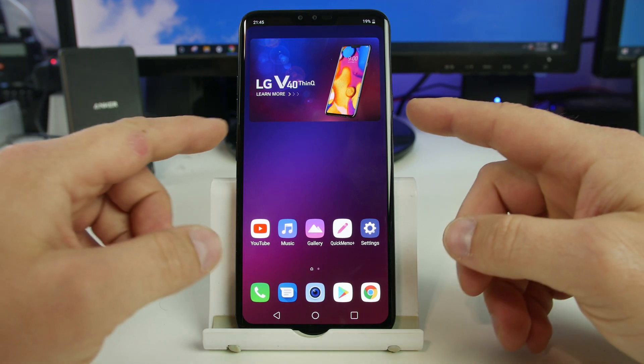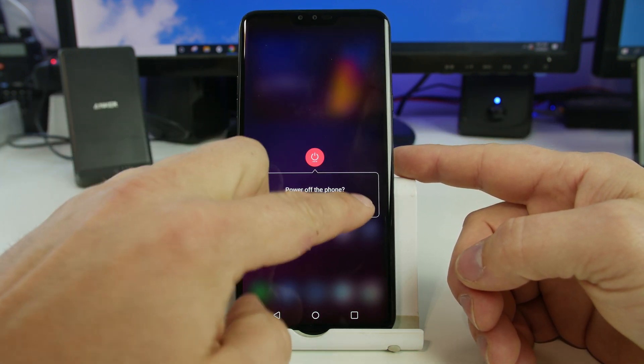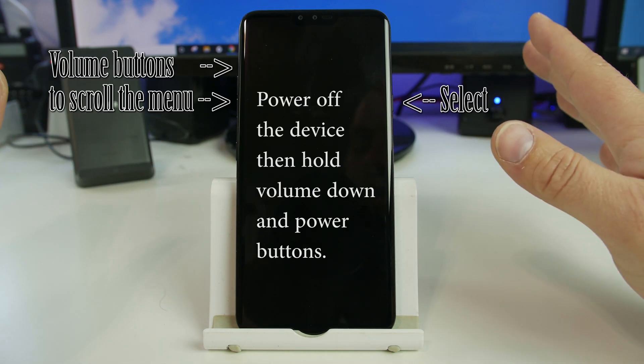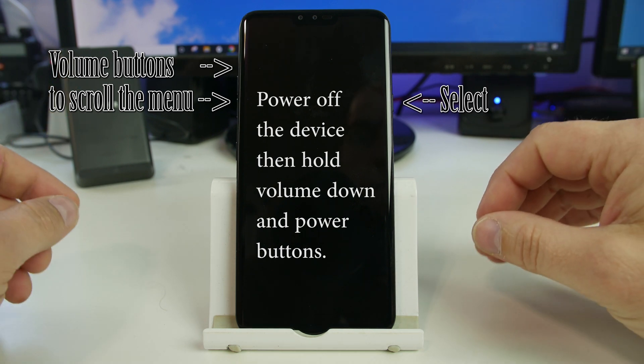To do this we're going to go ahead and power off the device. Hold down the power button here, power down, power off and the LG device is powered off. Once it's powered off, this is very simple to do — a little tricky at times but pretty simple really.